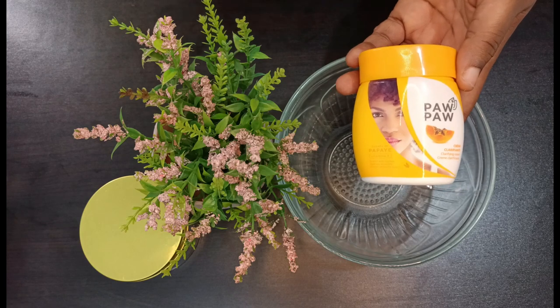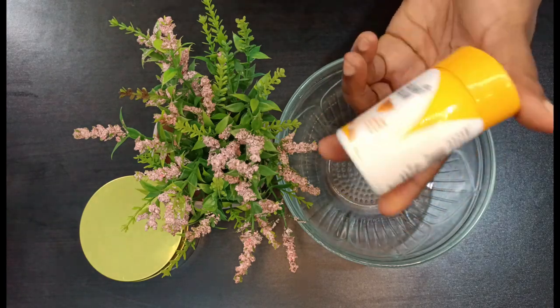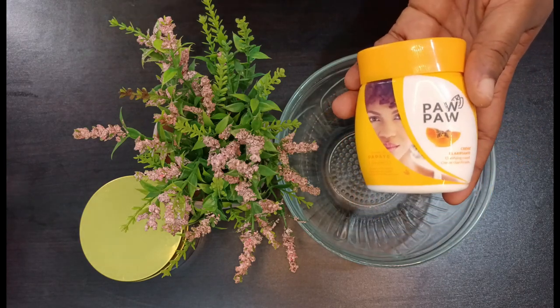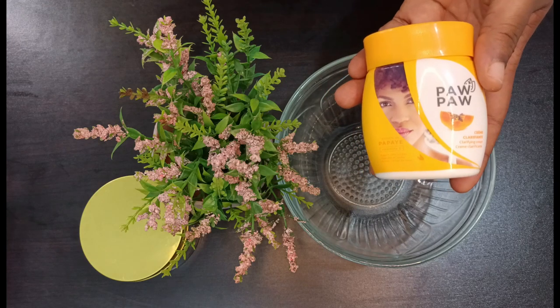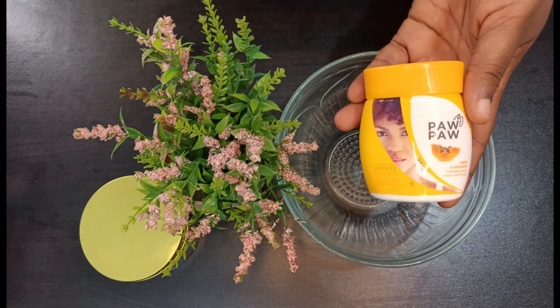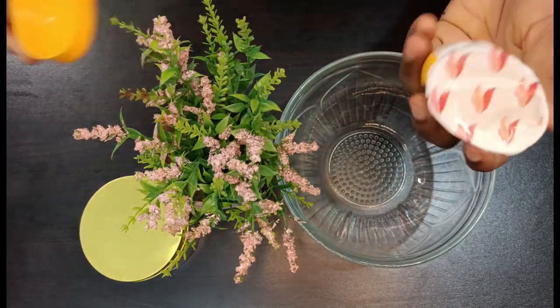It provides day-long lasting moisture and radiance to the skin. This cream also fights against free radicals and gives you a unified complexion. It is a product of Dream Cosmetic Company, who have a lot of different products. Today I'll be showing you how to make a two-shade brightening milk with this purple clarifying cream.